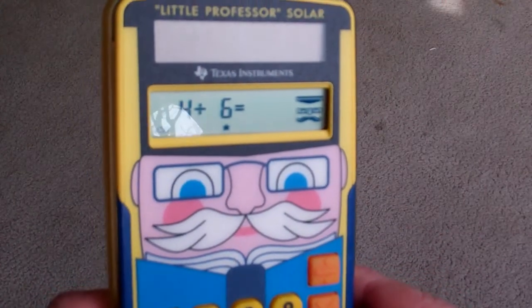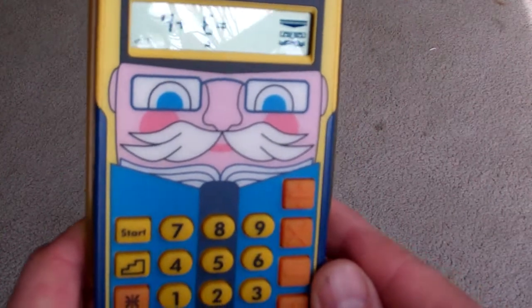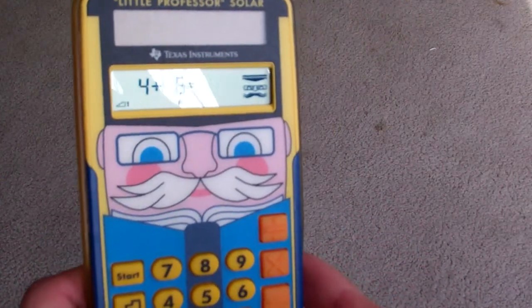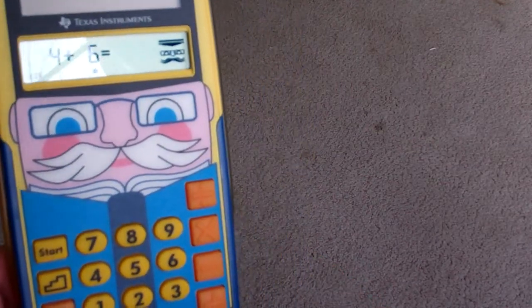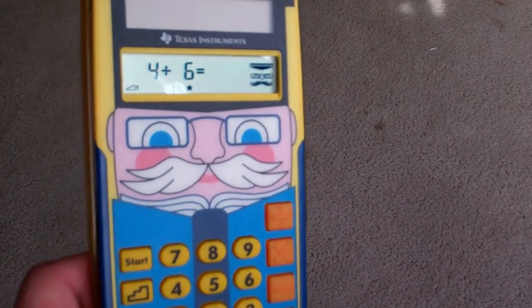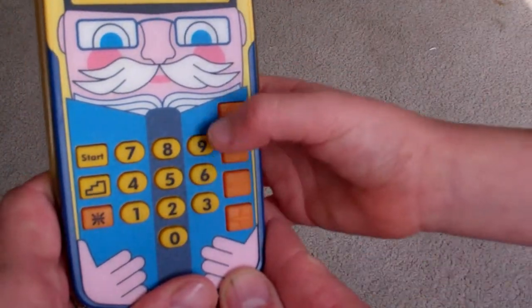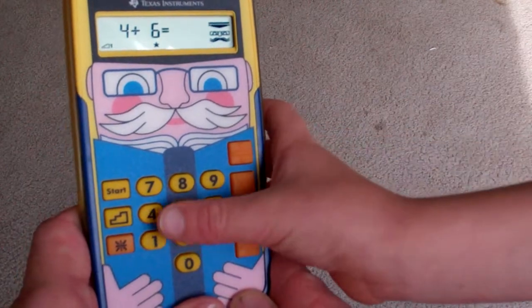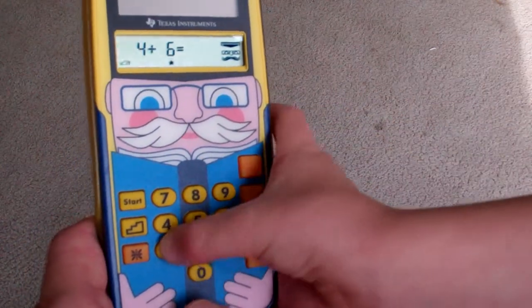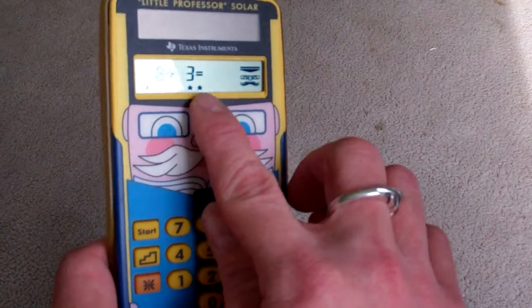How about 4 plus 6? John works it out: counting up to 10. Can you write 10? It's a 1 and a 0. Do the 1 first, and then the 0. And you get 2 stars — you're up to 2 stars!